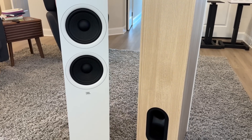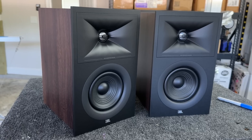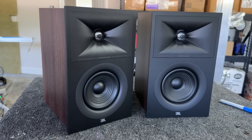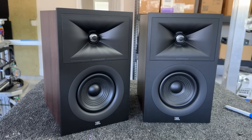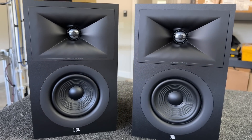It's a one-inch dome tweeter aluminum, and it is a two and a half way design. I'm also going to be reviewing their two-way design, the JBL Stage 2 250B. It's a bookshelf. This one features a five and a quarter inch midwoofer and then the same tweeter waveguide combination, although I'm sure it's a different crossover point.